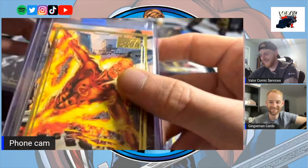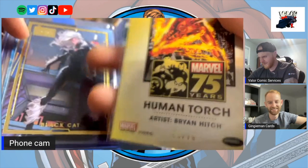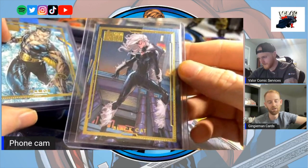And then there's the Human Torch by Brian Hitch. Now here's the card that started it all — loads of people love this card too. Very special.